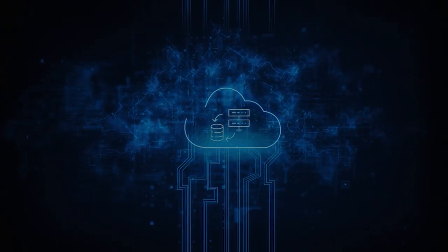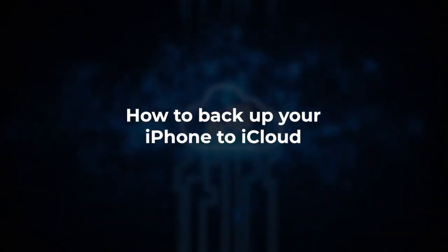Hey everyone, welcome back to the channel. In today's video, I'm going to show you exactly how to backup your iPhone to iCloud. This guide will walk you through everything you need to know, whether you're new to iPhones or just need a refresher on how to keep your data safe. And don't worry, this process is super easy once you know what to do.